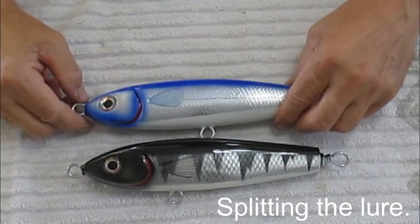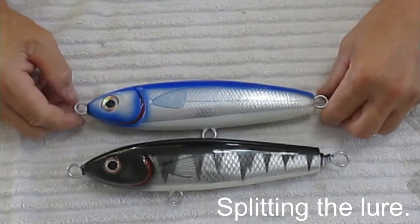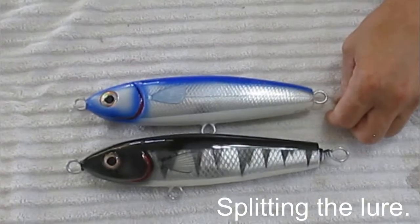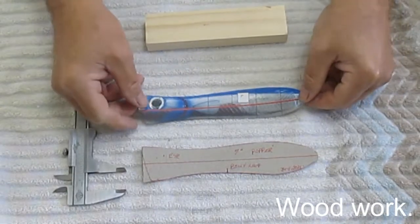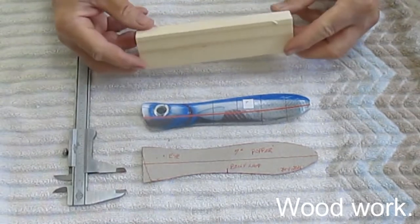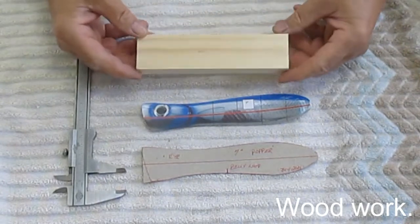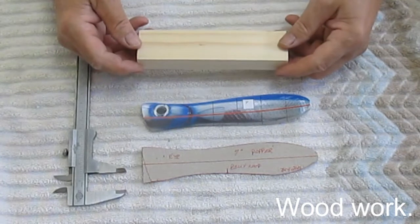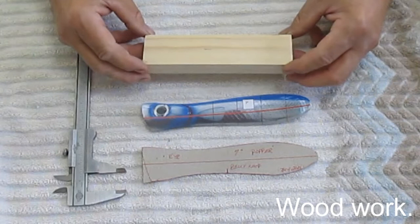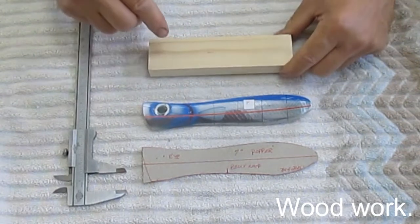You'll be seeing more of this splitting as we go down the path for these poppers. This is where the artistic world kind of bumps into the real world. This is the material I'm using — select pine from Home Depot, no knots. I'll show you a picture of what happens if you have knots. Somehow you've got to get this turned into a blank.